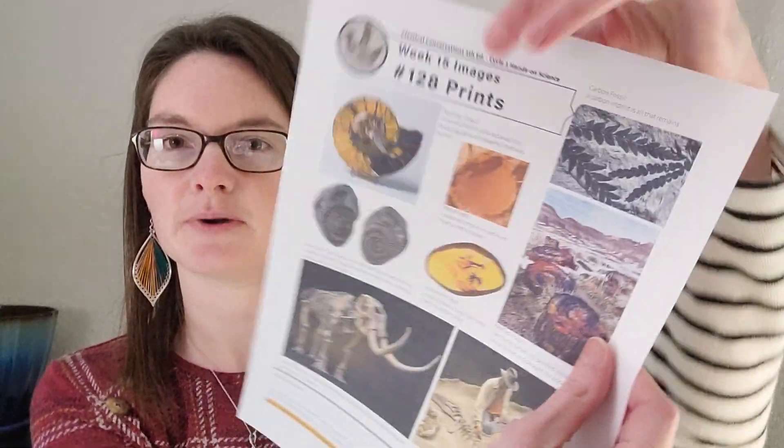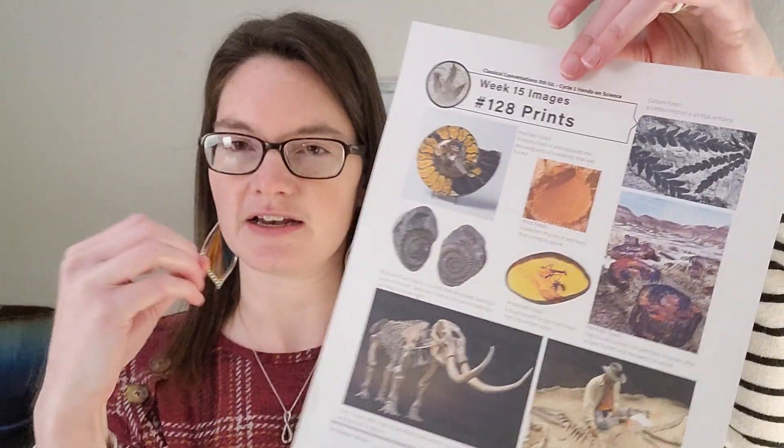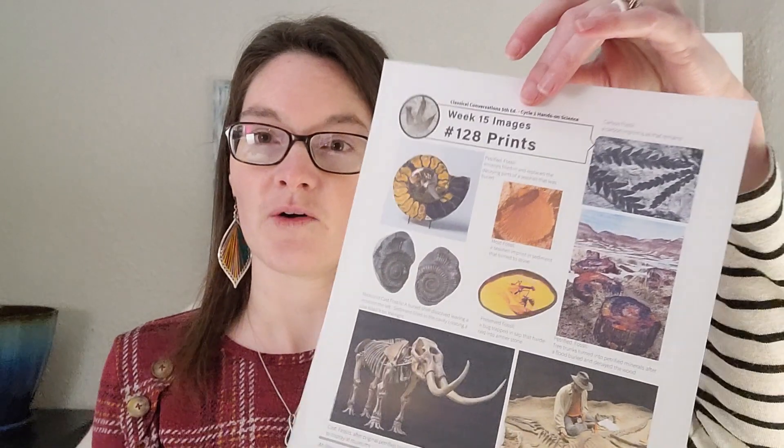There's also a preserved fossil, like an insect getting stuck in a piece of amber and that amber turning solid and hardening into stone. Or like mammoths — they found mammoths enclosed in huge blocks of ice or that got stuck in tar pits, so they're completely preserved. There are just different kinds of fossils that paleontologists find, and this experiment represents one type.